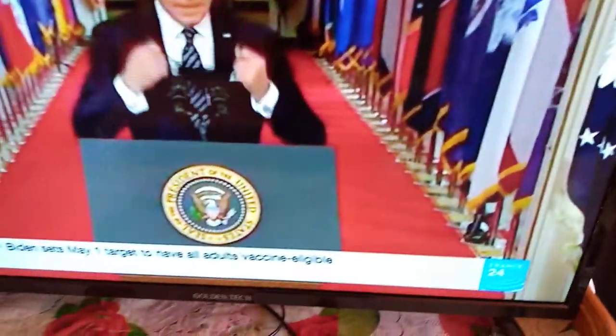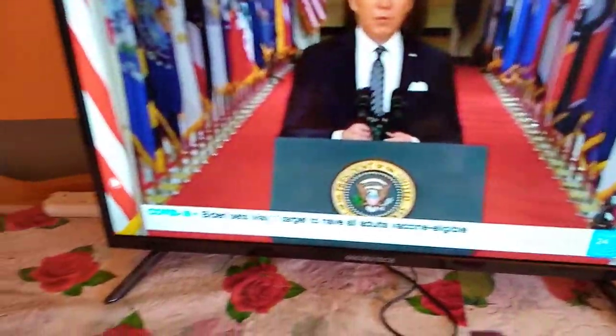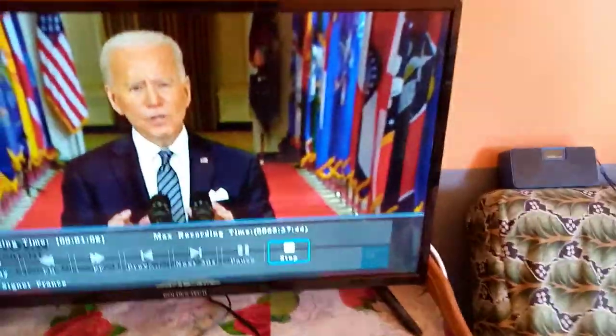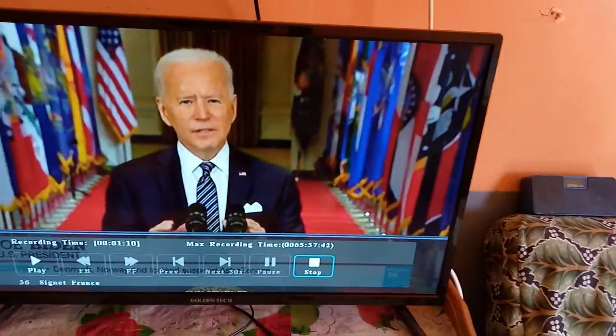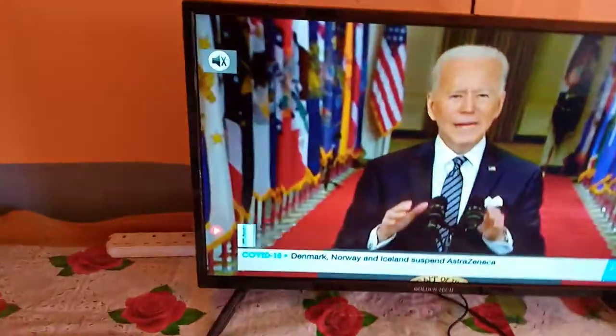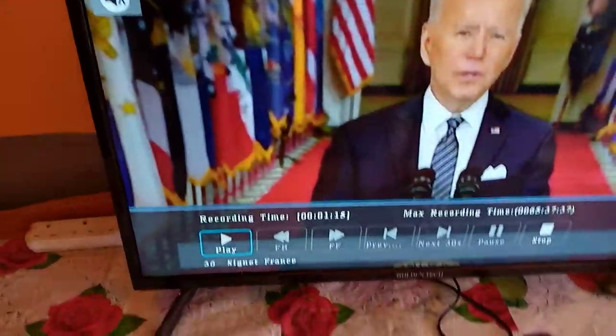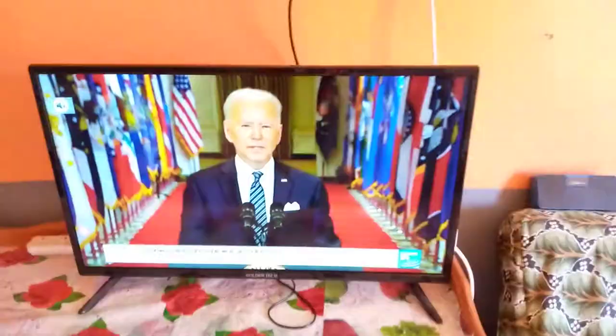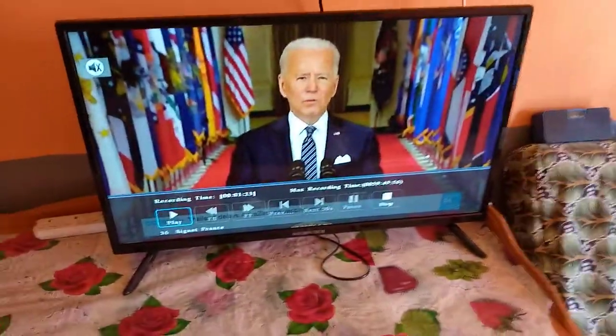You can also see the maximum recording time — currently it's set at 58 hours, 58 minutes, and about 15 seconds, and it reduces as it continues to record. There is also a button here that you use to stop the recording, and down here you can see the channel that is being recorded.